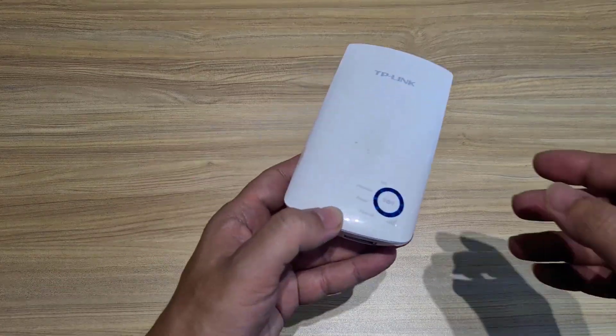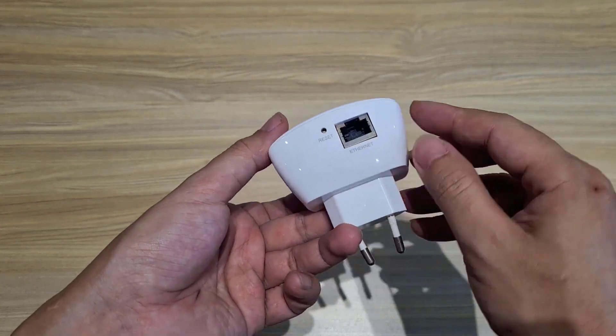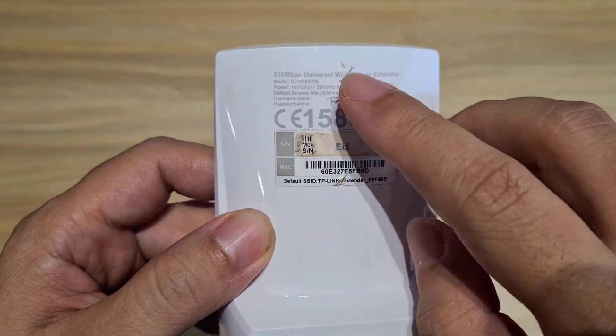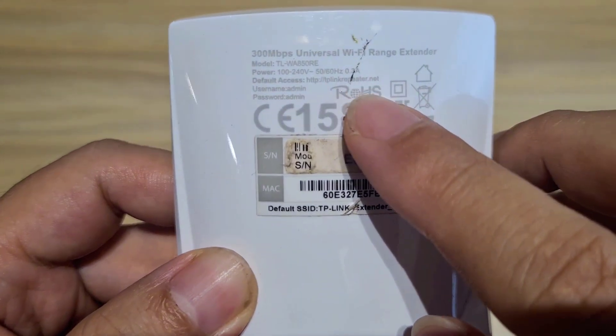Welcome to how to set up a TP-Link range extender. This is the device used in this case. First, find the default settings printed on the device. Write down the information like login account and access address, as these are used while setting up the device.